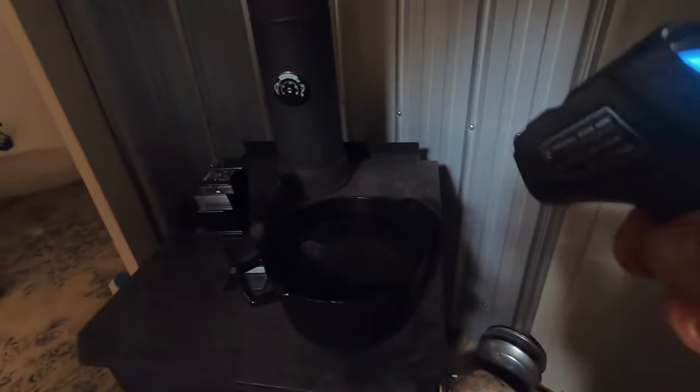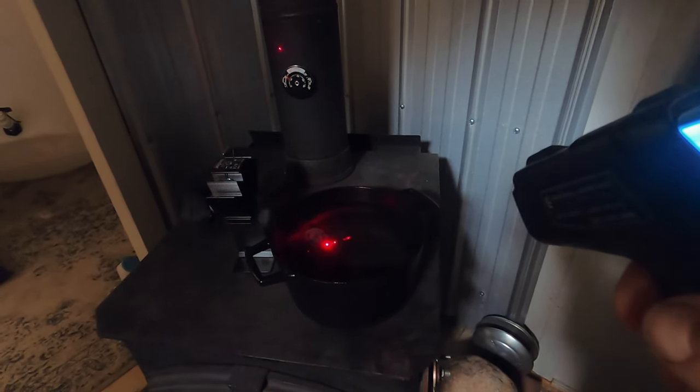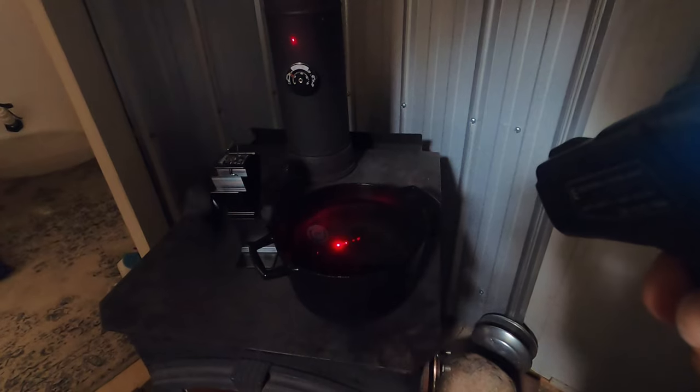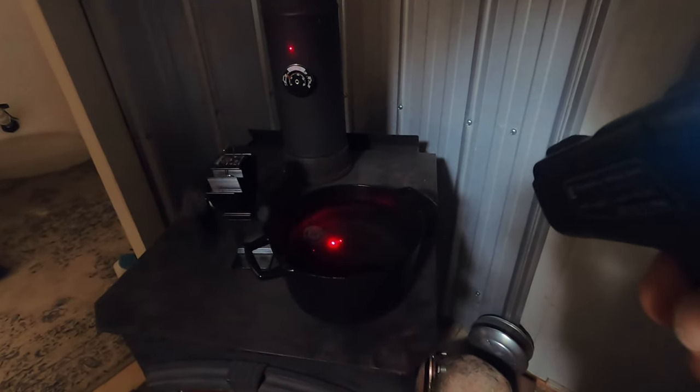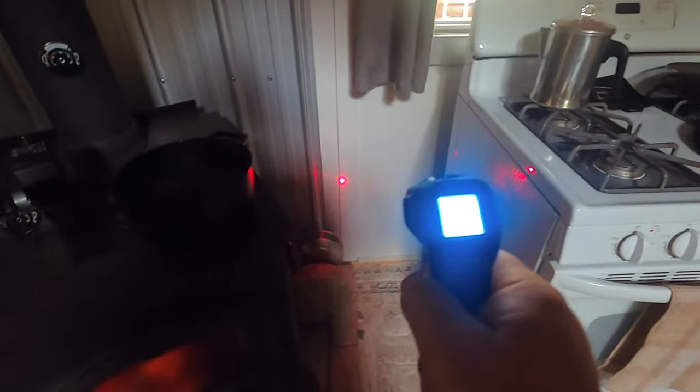Shower water — 58.3°C. A little hot, but I'll cut it with a little bit of rainwater. Yeah, pretty handy tool to keep track of things. Check the wall, make sure the wall's not getting too hot.